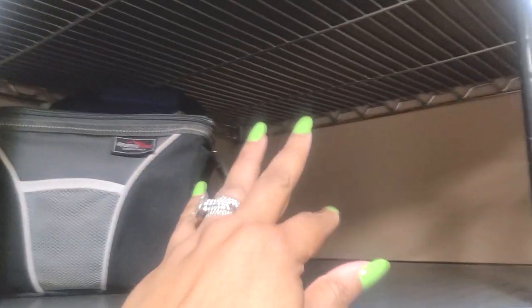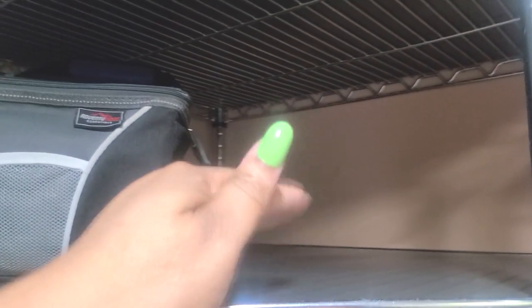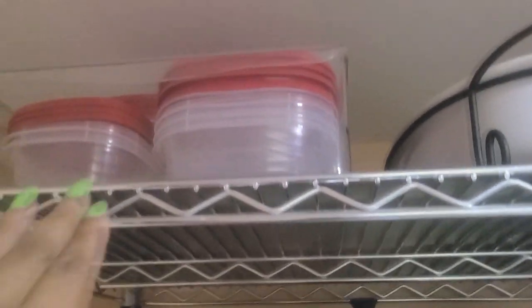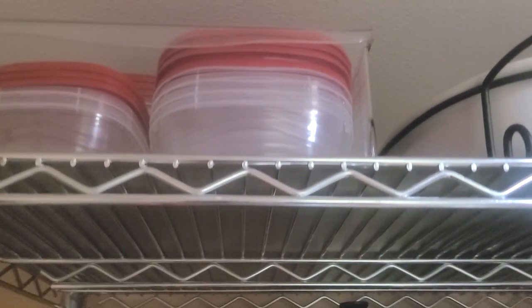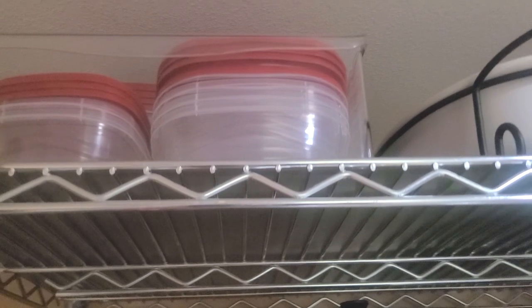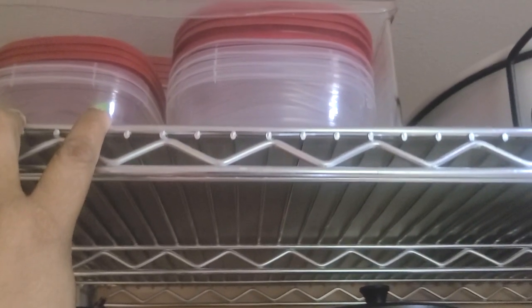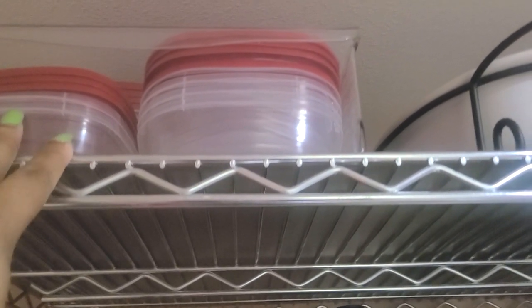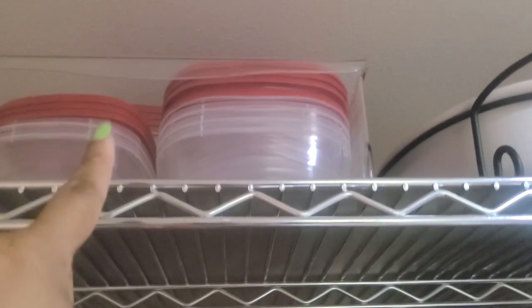Up above is where we keep our lunch boxes and metal to-go cups — they're not here right now because we're using them. Up top is a clear bin where I keep food storage containers. This is used a lot when my son comes home from Gainesville or his friends come over and eat and want to take leftovers — they know to go here.